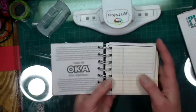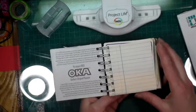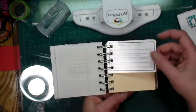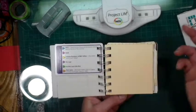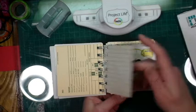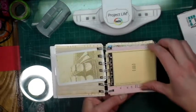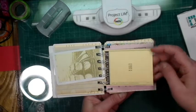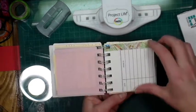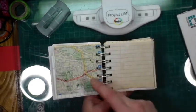You open it up and you've got the story of the Quebec Oka and how it started. You've got some ledger paper, a Trivial Pursuit game card, a time card, some paper that's been coffee dyed, another journaling card, a gift-type message card, and this is a library card.